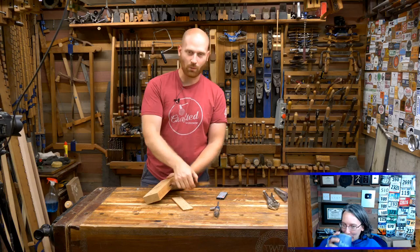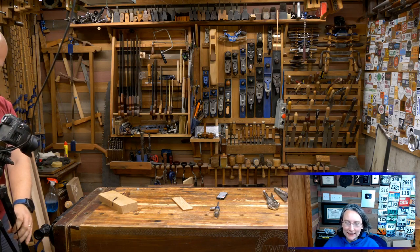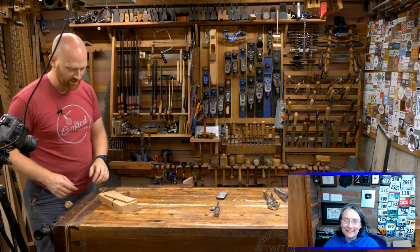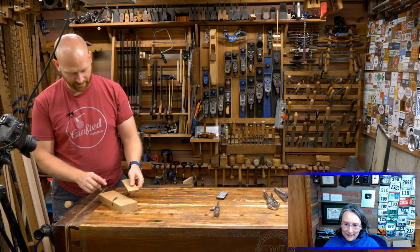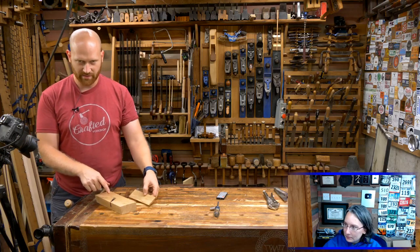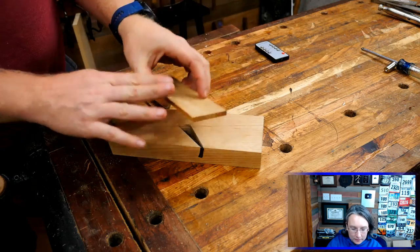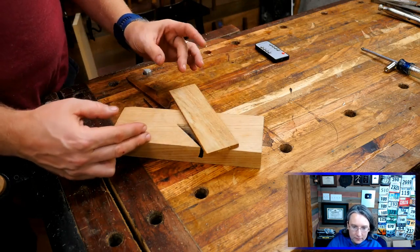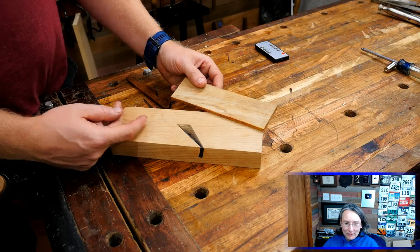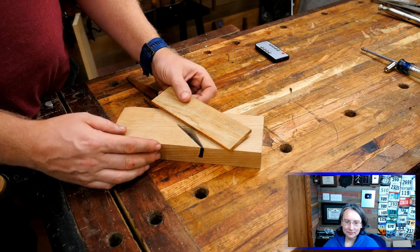Now we need to make a wedge that goes in and locks down the iron in place. This is where I normally go to my scrap pile and find a piece that's about a quarter inch thick. I went over to the pile and I found this — nice straight grain oak. It's the same white oak as the body, and it'll work fairly well. Sometimes people will use a slightly softer wood for the wedge than the main body, which theoretically will allow the wedge to compress down inside. I generally use the same wood, but most of the time you don't want to use a harder wood on the wedge than you do on the body.